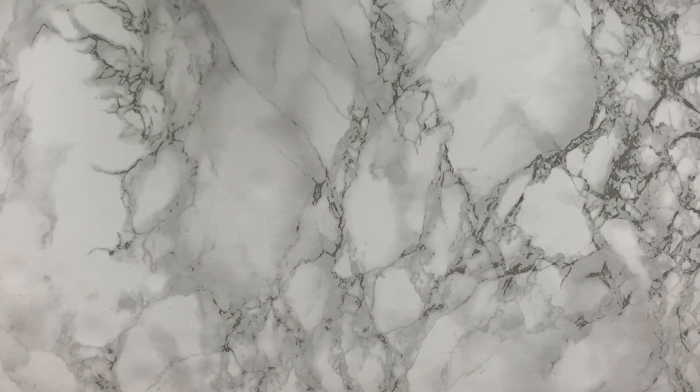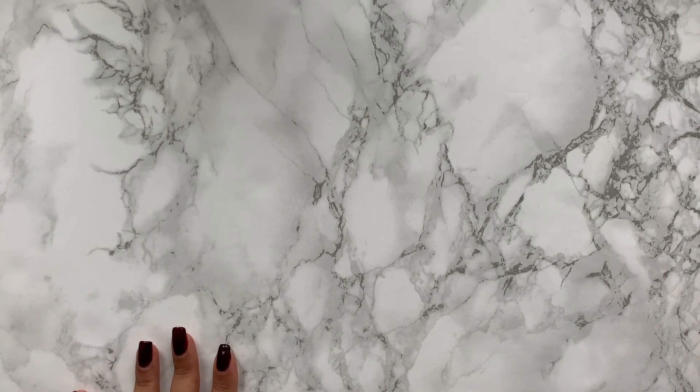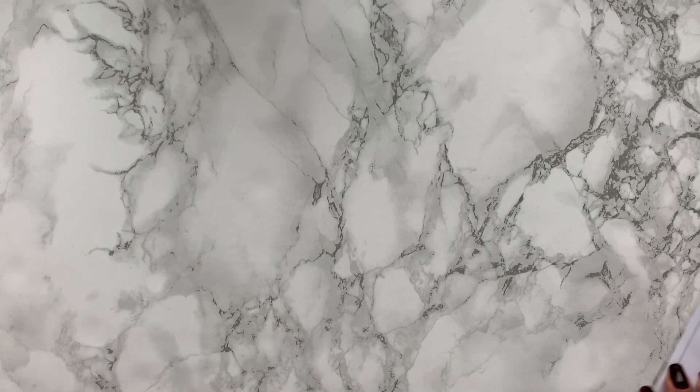Now we're on to the Cloth & Paper sub box. Today has been one of those days where I'm just so ready for it to end — it's been a really long work day. I've had about 11 hours of work today and my first meeting was before 7. So this Happy Mail was definitely needed.